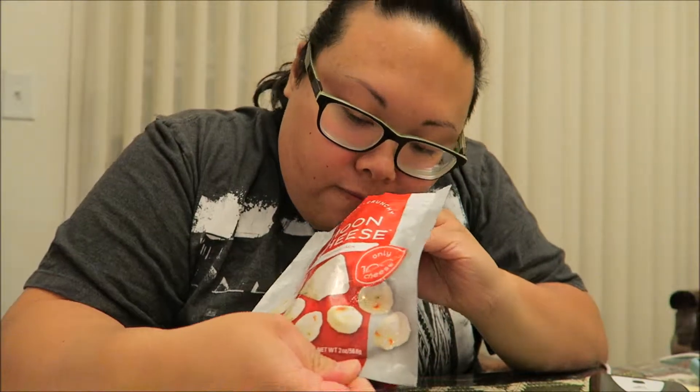Okay, this is what they look like. They look like cheese balls. They've got kind of a strong pepper jack smell to them when you open it up. Let's give it a try.